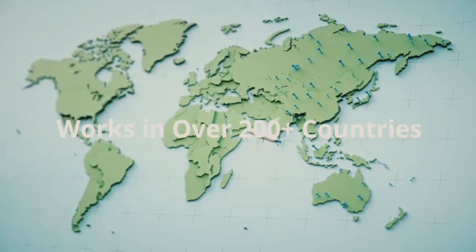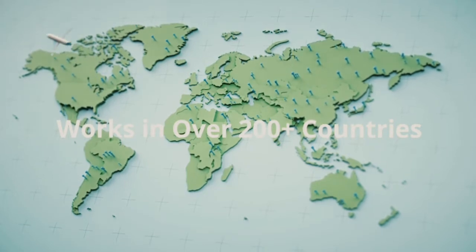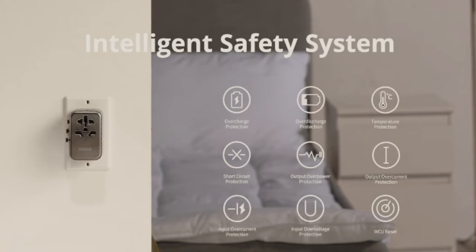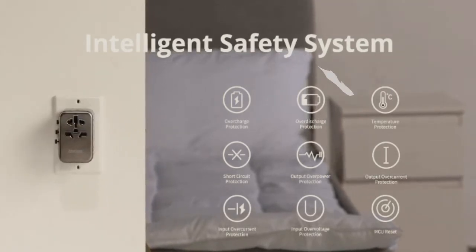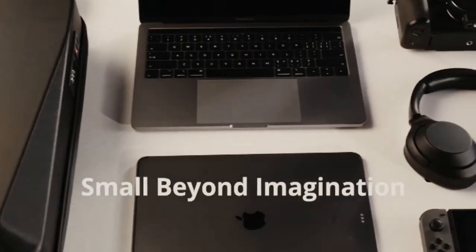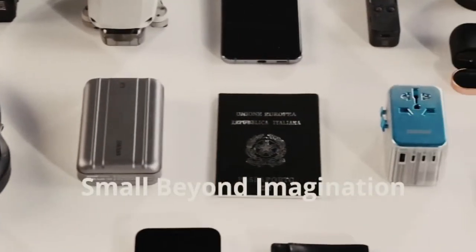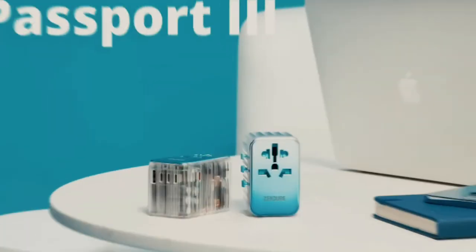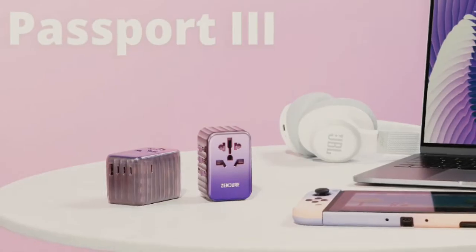Our new travel charger has an inspired aesthetic, charging every one of your essentials in style. With 4 USB-C ports and 1 USB-A port, Passport 3 offers outstanding charging performance. Even unique charging protocols are easily handled with super-wide compatibility. This is our most powerful Passport of all time — you can charge your 13-inch MacBook Pro in just 2 hours, and charge your iPhone to 50% in less than 30 minutes, without any bulky proprietary chargers.